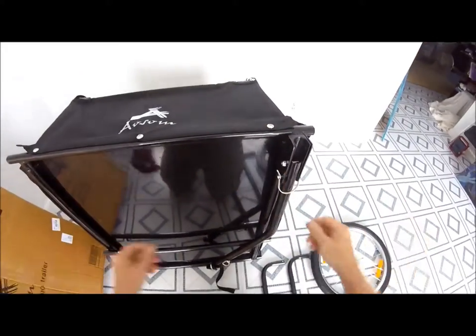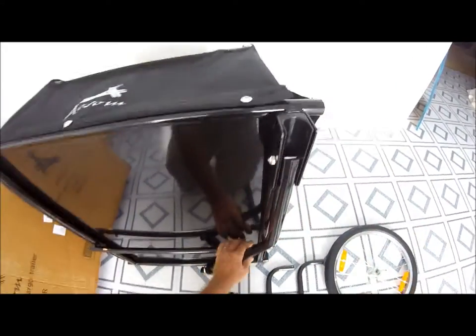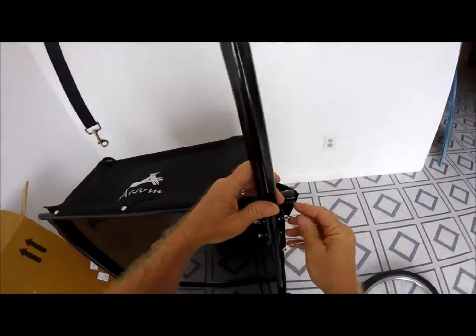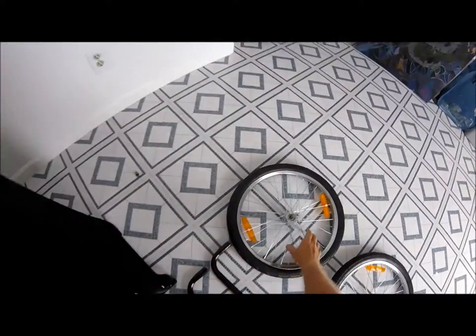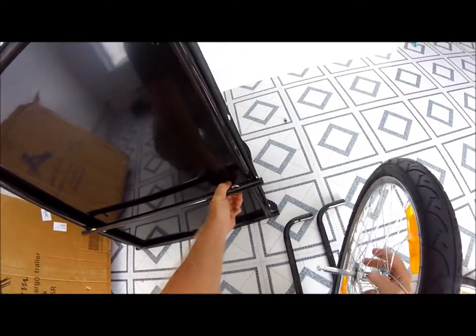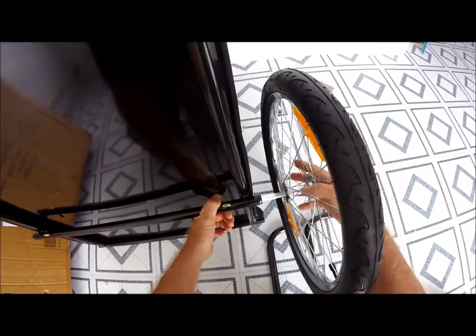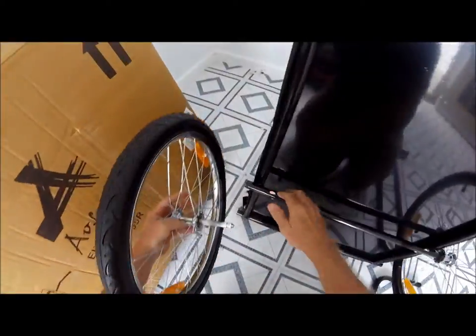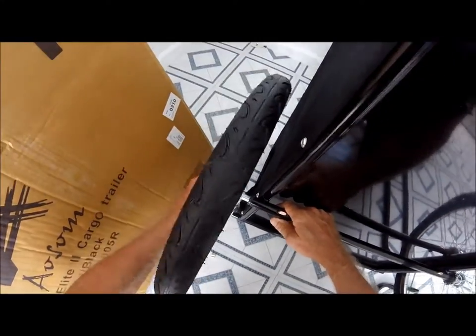Now put the wheels on — it'll stand up by itself. Take out the keeper pin, swing out your pull arm, and lock it back in place. You have your axles here with a spring-loaded clip. Push up and it locks your axle. Same thing on this side — slide the axle in, push up, and it locks it in.